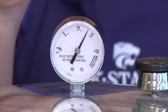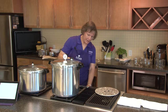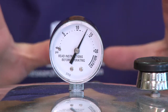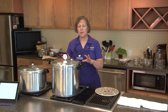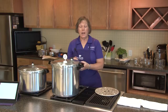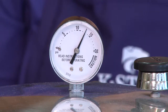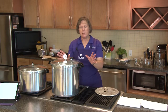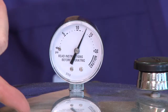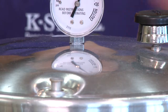On our dial gauge canner, when the processing time is done we turn the burner off and let the pressure drop on its own. You do not want to force cool these canners, because that will cause the jars to siphon product and liquid outside of them, and it could also cause the jars to crack — too much of a temperature change can cause them to crack. So we just leave them set, leave the weight on, and wait for the needle to drop down, and then wait for the pressure indicator valve to drop down before taking the lid off.